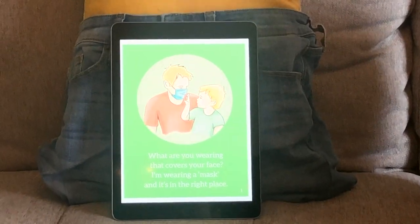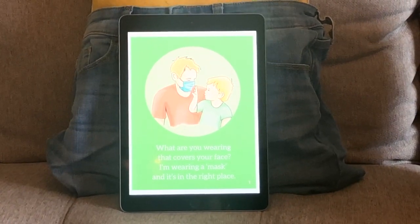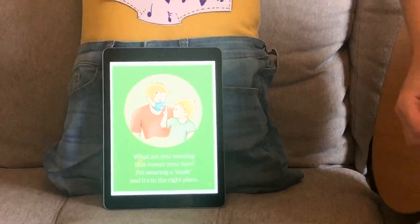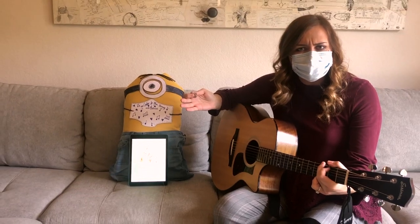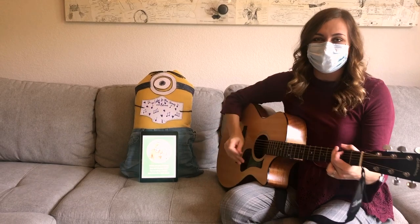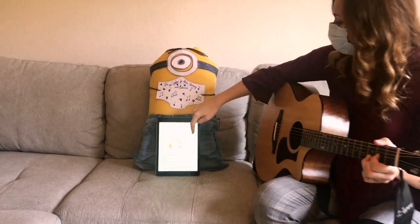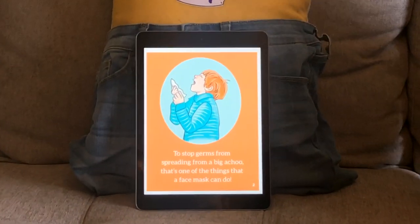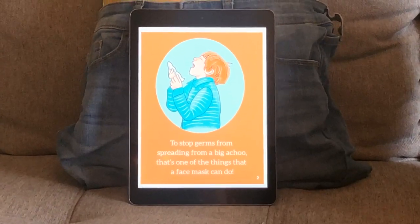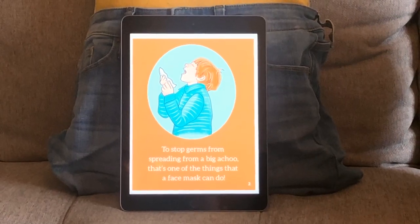What are you wearing that covers your face? I'm wearing a mask and it's in the right place. Where is our mask? That's right, it's on our face. It covers our mouth and our nose. Great job. Let's see what's next. To stop germs from spreading from a big achoo, that's one of the things that a face mask can do.